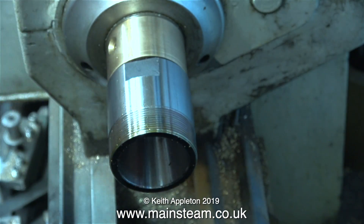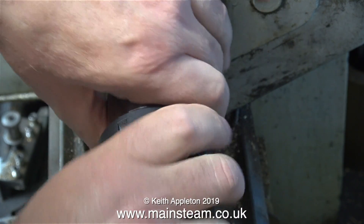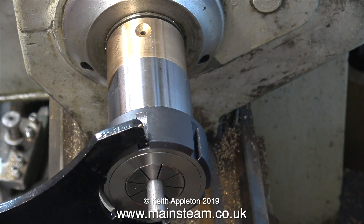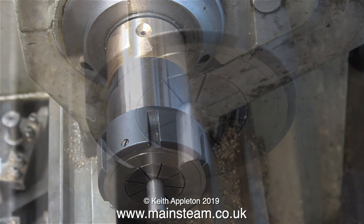All I need to do now after cutting the piece of stainless steel to length using my bandsaw is fit it in a collet. This size of collet and collet chuck is the ER40 system, and here you see me tightening the ring on the outer part of the collet that holds it tightly against the work.